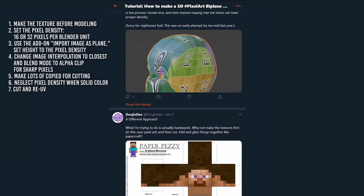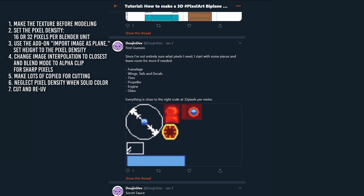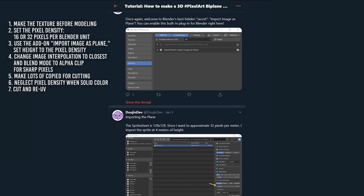4. Change image interpolation to Closest and blend mode to Alpha Clip for sharp pixels. 5. Make lots of copies of the UV'd mesh for cutting. 6. When there are solid colors, you can neglect pixel density. 7. Cut and re-UV as needed. This is a fun one — how about making a few 3D pixel aircraft for yourself?